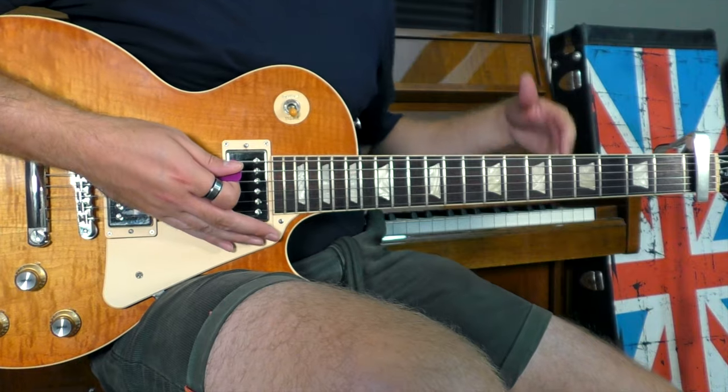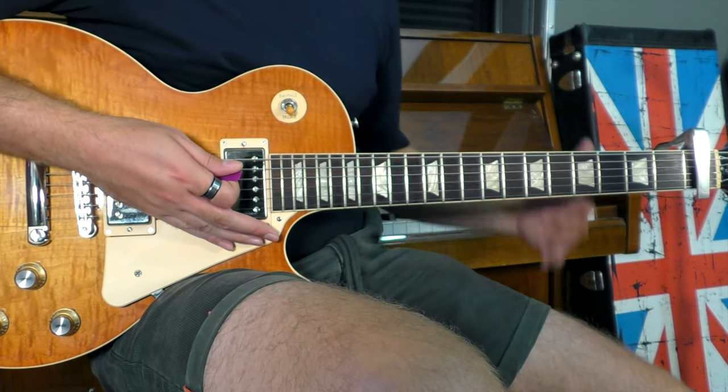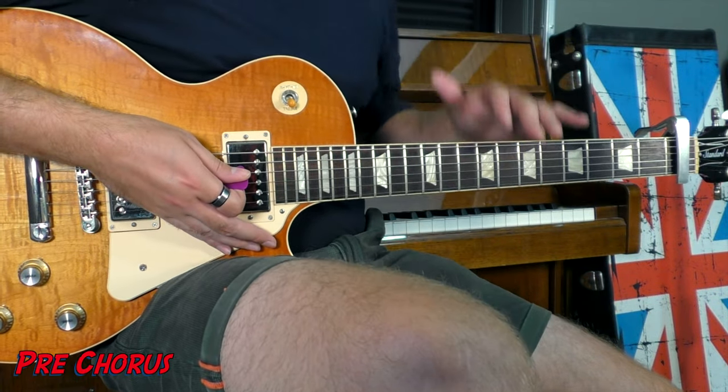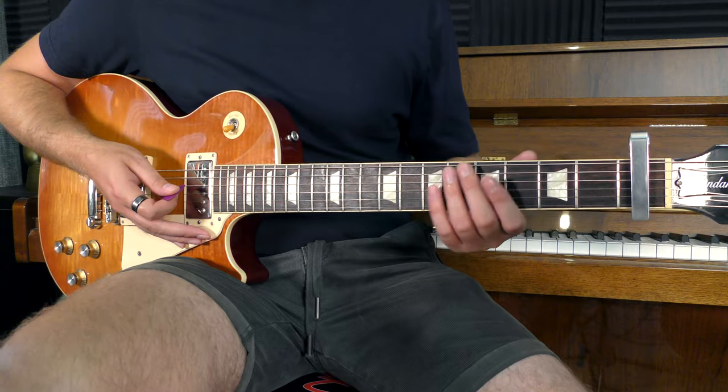If you have to pick one, personally I prefer playing the one without the hammer-on more so than the one with the hammer-on. The next thing we're going to look at is the pre-chorus, which is a nice extension on the riff we've just played. And it sounds like this.